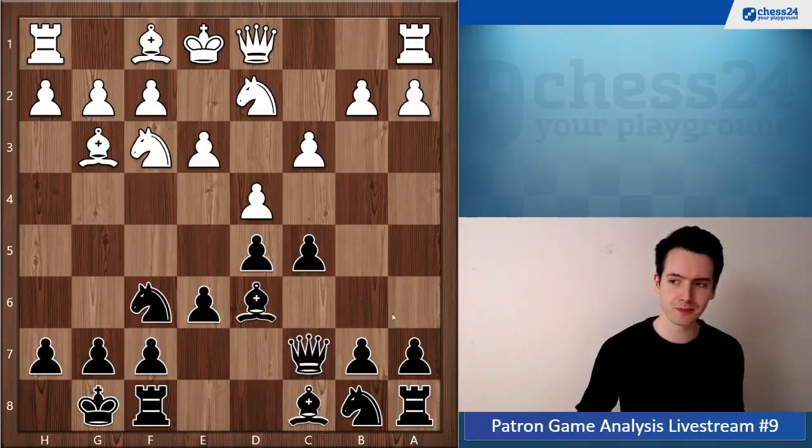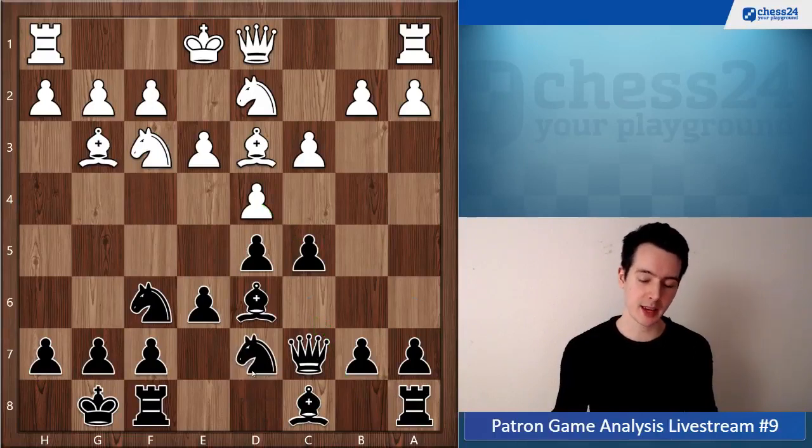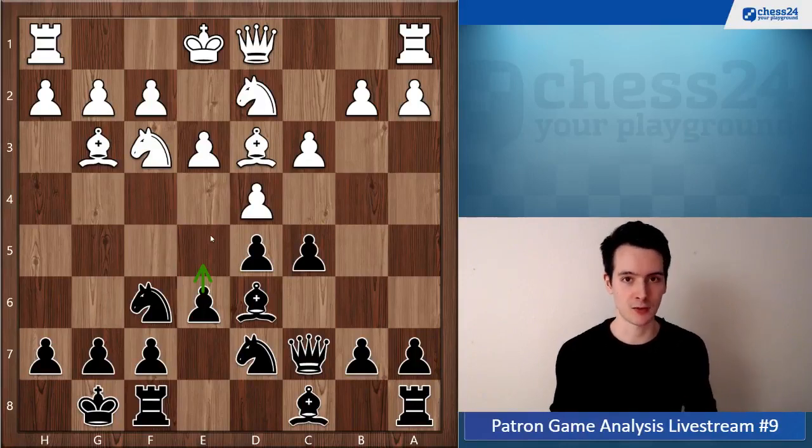Right now that's not possible since the bishop would be hanging, so black starts with Qc7. If white plays the normal move Bd3, the point is not to play Nc6 — after dxc5 black would lose the pawn — but to play Nbd7. Then dxc5 is obviously not a problem and black is preparing e5. If you get e5 in without any issues, you equalize very comfortably.